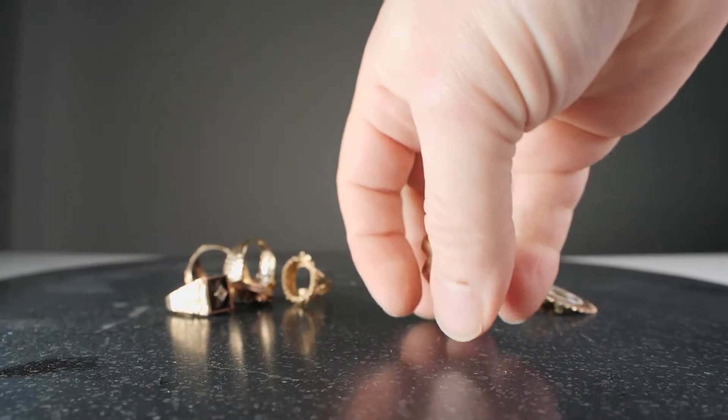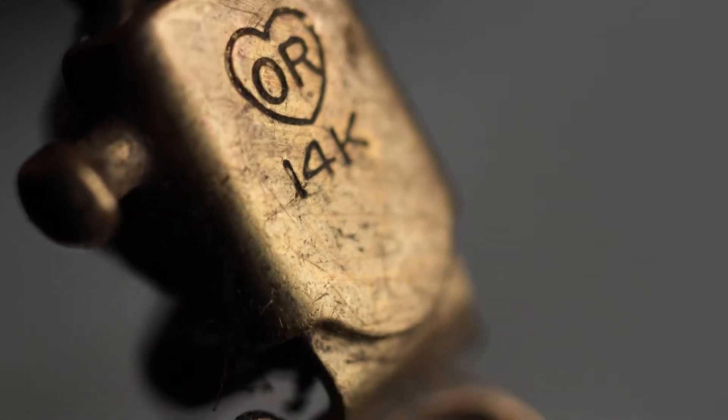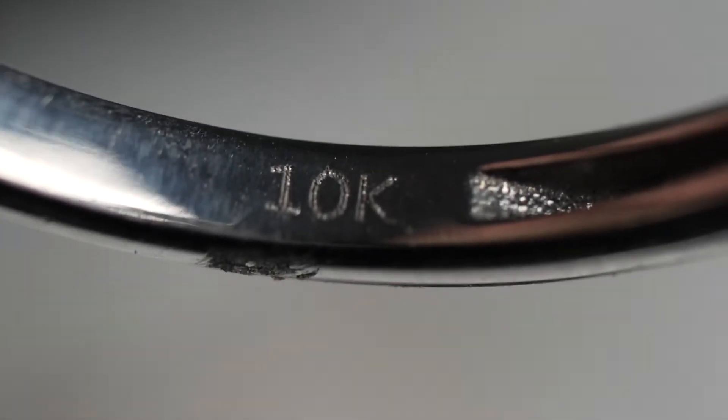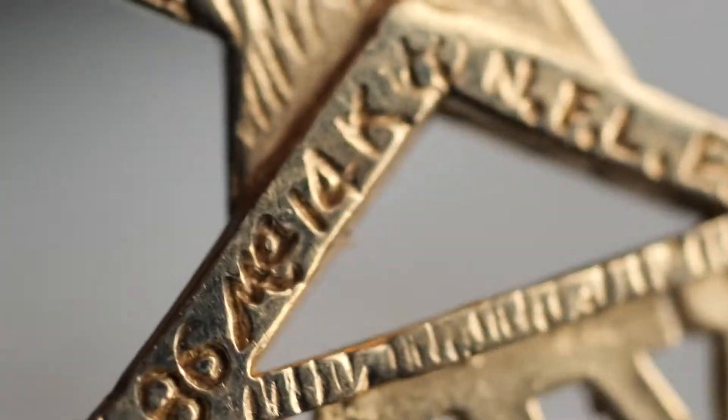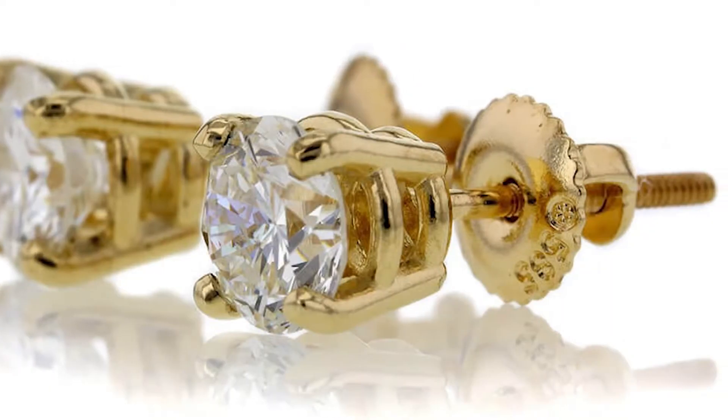The first step to determine the carat of your gold is to visually inspect the item. Look for hallmarks on the clasp of your necklaces or bracelets, inside the rings, or on the back of pendants and brooches. You can even find hallmarks on the post of your earrings. You may need a magnifying glass or a loupe to see them clearly. Look for stamps that say 10K, 14K, or 18K.